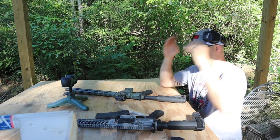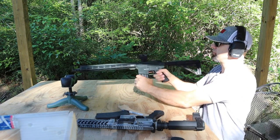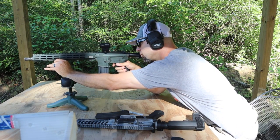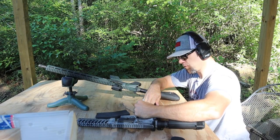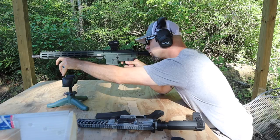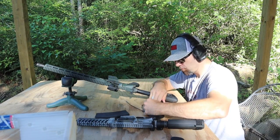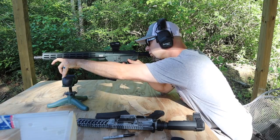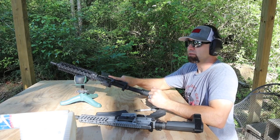16 inch 300 Blackout readings: 2285, 2369, and 2321 feet per second.